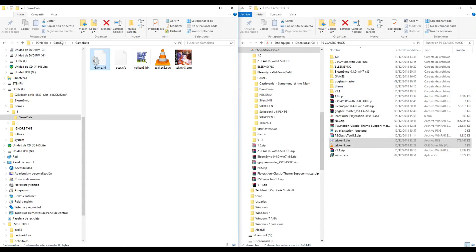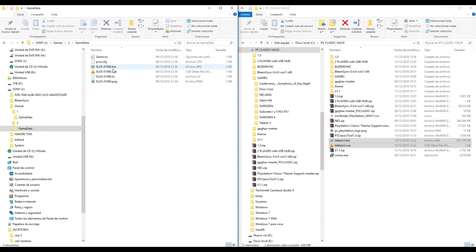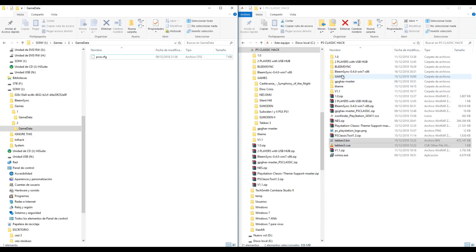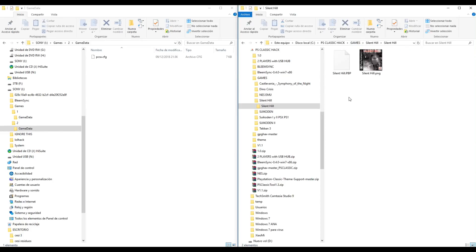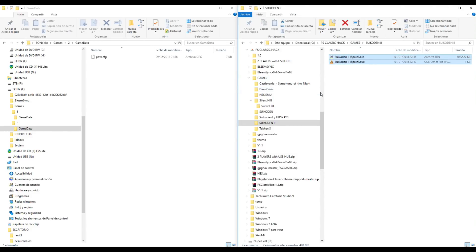Now we copy a second game. Delete the bin, cue, league, png file and game.ini. And copy that game - Suicoden 2.